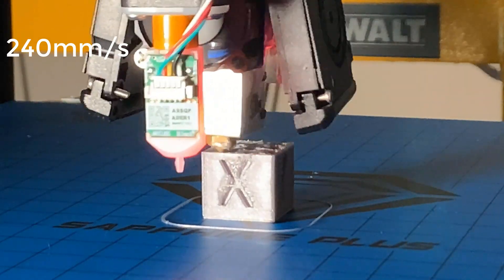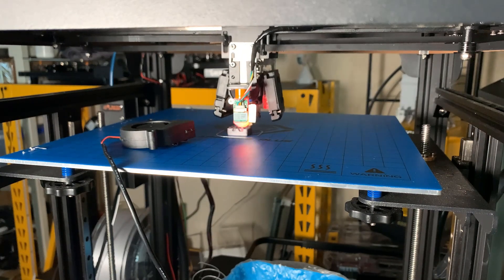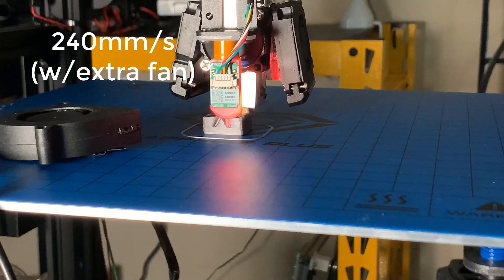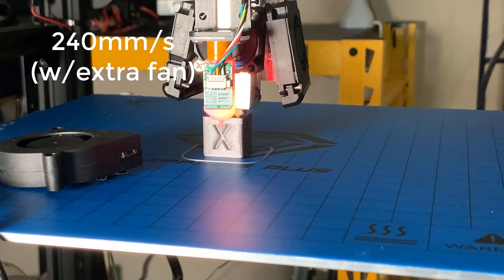Let's compare all three cubes. The perfect one was printed at 60 millimeters per second, there were some minor issues with the 120 mm/s one, and the 240 mm/s one had some quite serious cooling issues. In order to fix that, I will add another fan to blow on the X side of the cube directly. If this can improve the print, I will consider upgrading the part cooling fans to more powerful ones.